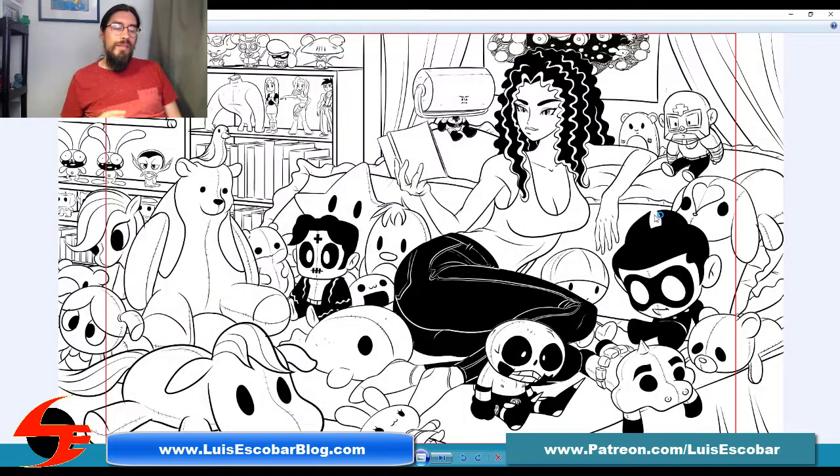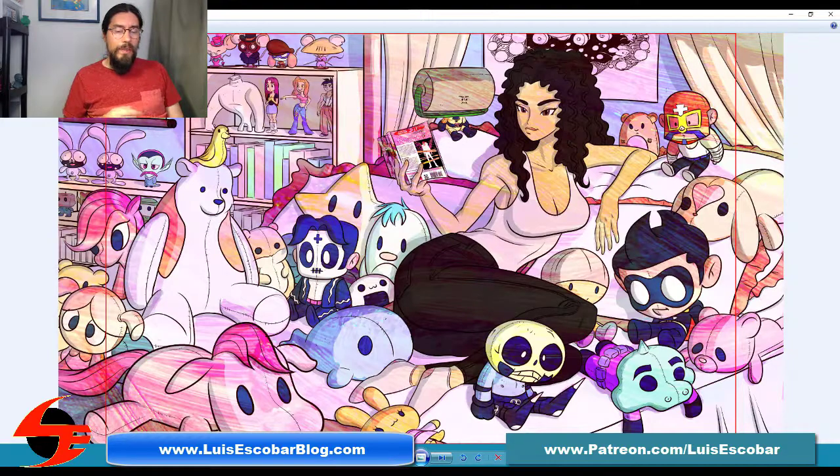Here's the digital ink pass — it's got a lot of black spots but this is the look of what it's going to be. Now that I have the digital ink pass, I decided to start coloring it and the coloring process is going to be experimental. I put a texture on it and then flatted all the characters. The reason it's taking so long is because each individual character needed to be given a color.